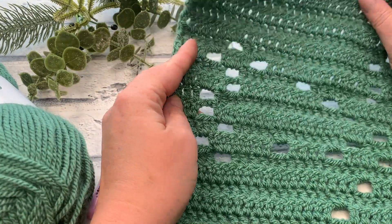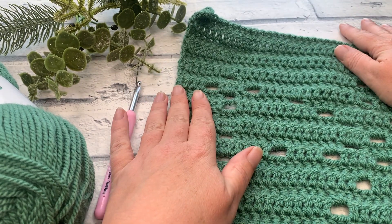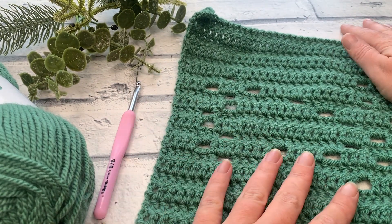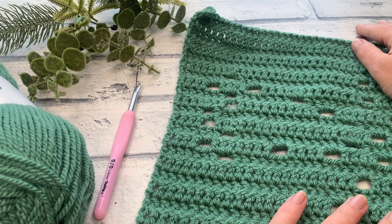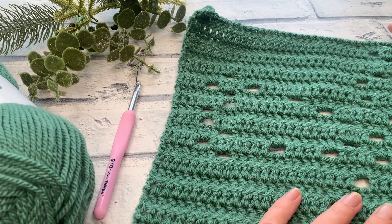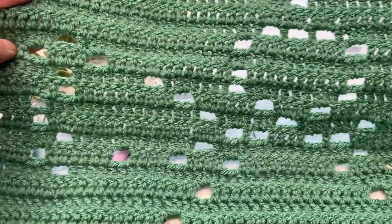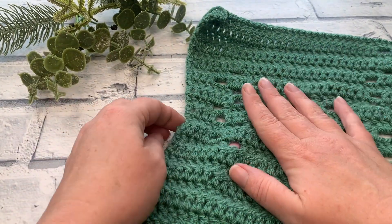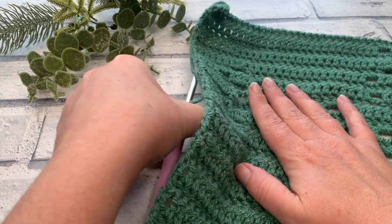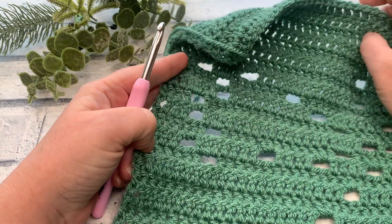Each of the squares in the Jolly Holiday blanket are made using filet crochet. All of the written patterns and the charts are available to view over on the website, but these videos on YouTube support those patterns in the traditional pattern writing sense. You don't have to be able to read charts or understand the open and closed blocks traditionally used for filet crochet to complete your own blanket.